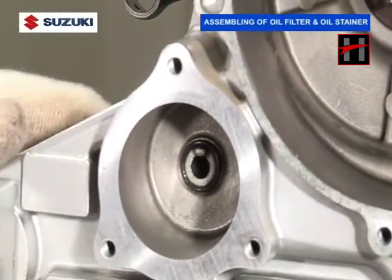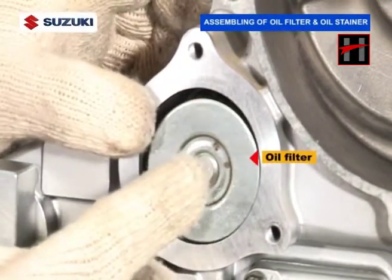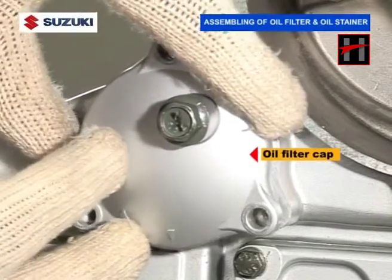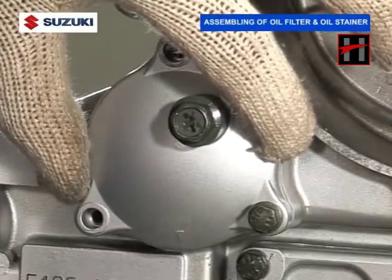Now, fit the new gasket and install the oil sump filter cap. Tighten the two oil sump filter bolts using an 8mm deep socket at a specified torque of 10Nm.